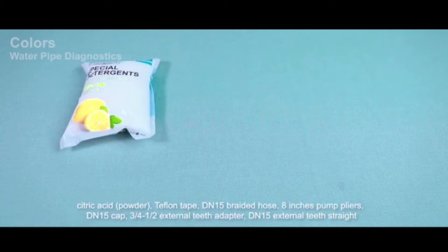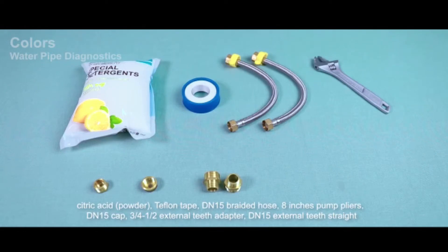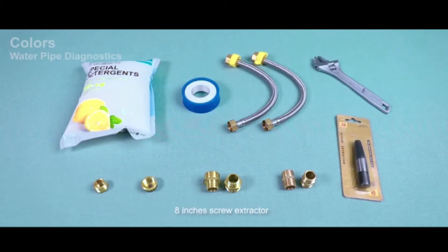Additional accessories include: citric acid, Teflon tape, DM15 braided hose, 8-inch palm pliers, DM15 cap, external teeth adapter, DM15 external teeth straight, and an 8-inch screw extractor. Equipment operation process follows.